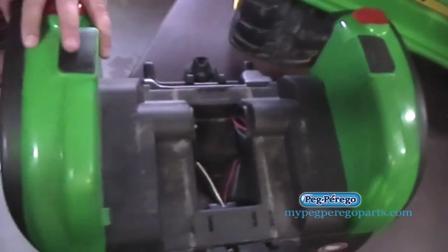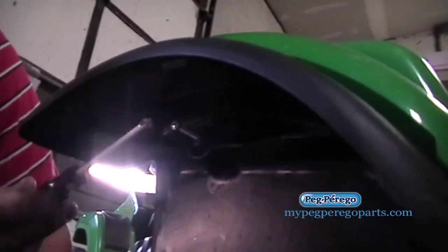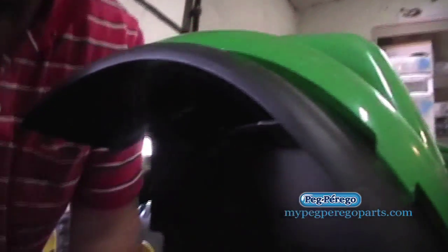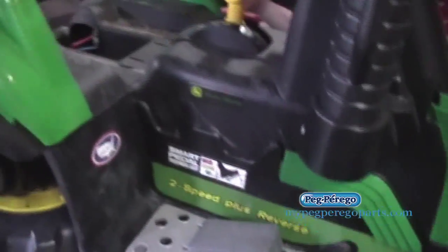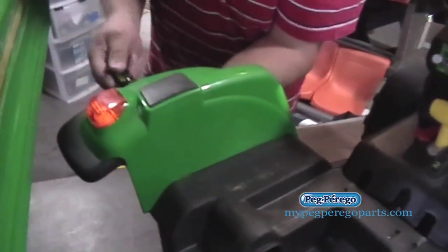Now if you come over here, there's a screw up under here that we're going to take out — one underneath each fender. So there's a shot right there of that screw; you're going to remove that screw. I'm going to remove the other side as well. Underneath that fender there's a screw right there, just like what you saw.